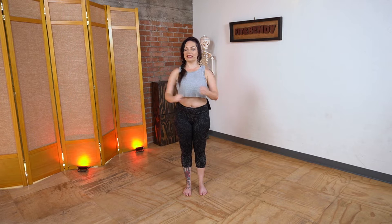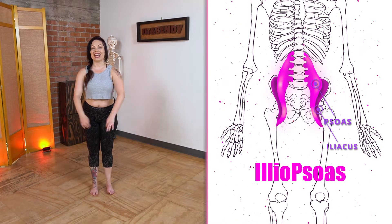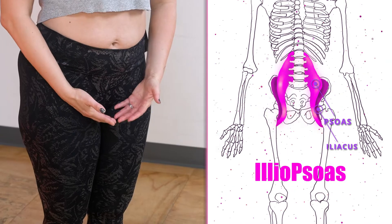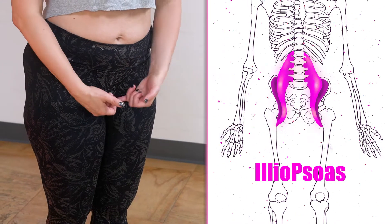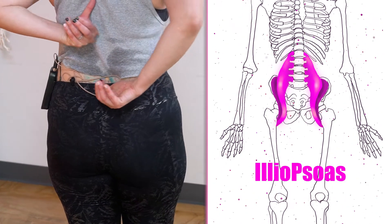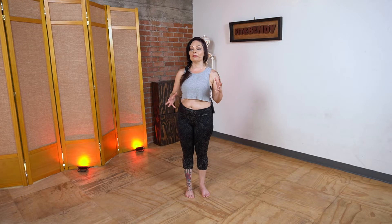So let's start by talking about your most effective, best hip flexors — that is the psoas and the iliacus. These are your deep hip flexors. They both attach to the upper inner thigh, right in the thigh bone. The iliacus attaches to the inside of your pelvis, and the psoas actually attaches all along the inside of your lumbar spine, your lower back.